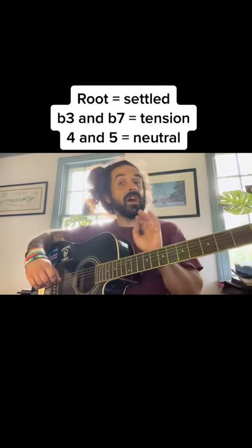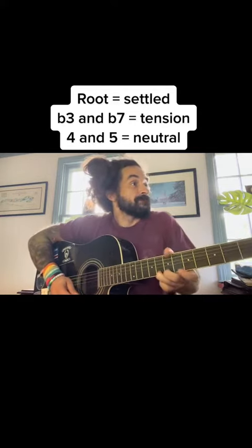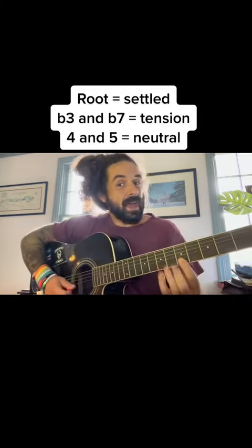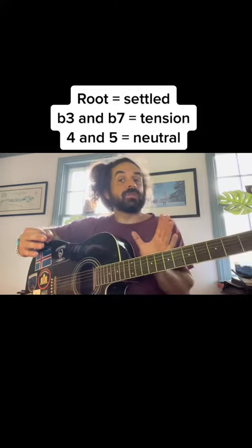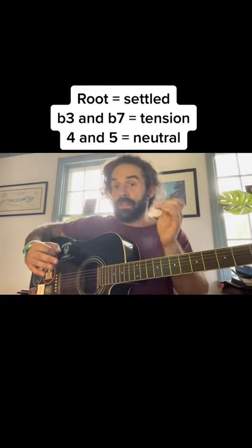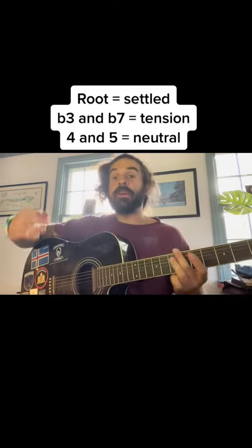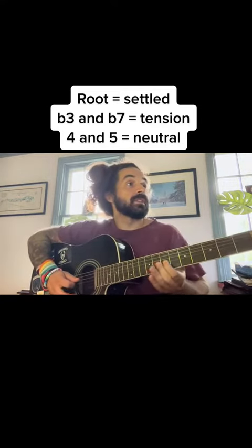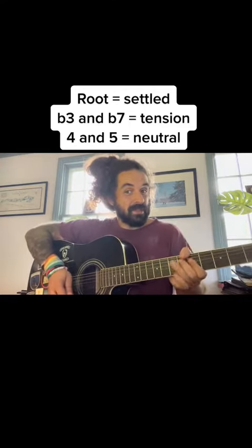We can also soften each one of those up. If I end with sort of a call, a question, and then end the next phrase on the fifth — that's a little bit more of a neutral note. The fourth and the fifth are a little more neutral, so that softens up the blow of the question. But it doesn't quite finish us off yet. Then if I land on my root note, everything is resolved. I can stay resolved, or go back, give a little tension, and resolve.